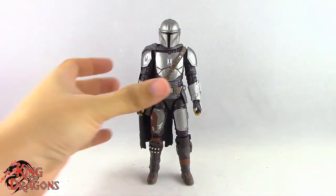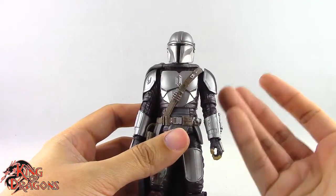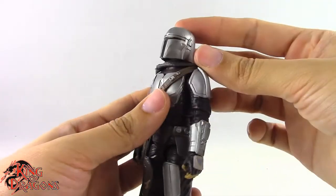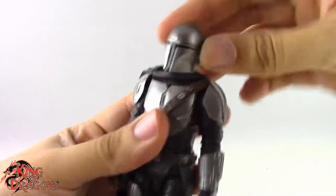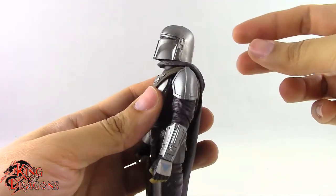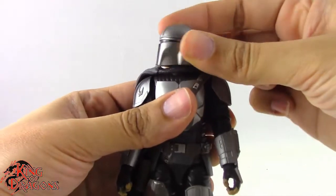So with the comparisons out of the way, let's actually move on to his articulation. The Mandalorian here sports the new Black Series articulation, though it's not 100% new because he still uses some reuse. We do have a double ball joint in the head which works really nicely — he can look up, look down, and tilt his head side to side. Then we do have a ball joint in the neck which lets him look down even further, look up, tilt his head to the side, and of course swivel.